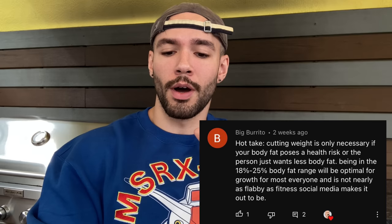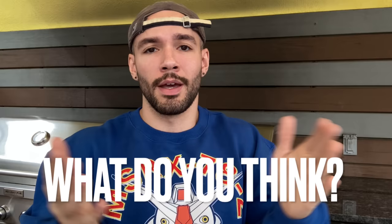Here's the hot take: cutting weight is only necessary if you have health complications or if you want less fat. He goes on to say 18 to 25% body fat is the optimal muscle-building range and that it doesn't look as flabby as social media makes it out to be. I agree with the first part — obviously you should only be cutting if you need to, I say that all the time. If the question is whether you should, well, the answer is yes.